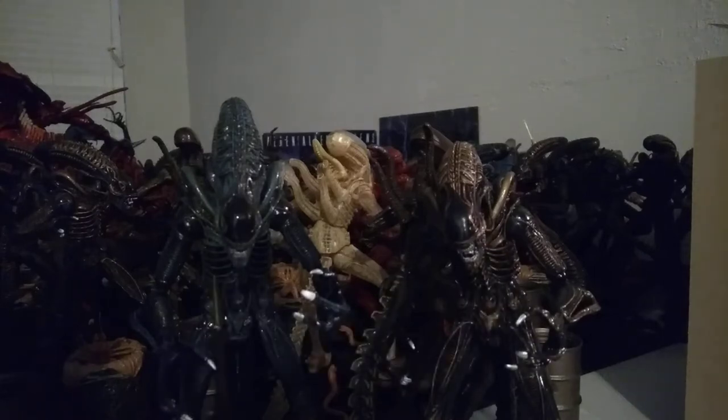Hey everyone, today I'm doing kind of a late night, old re-review — my first ever re-review, actually. This review is going to be of the NECA Aliens 7-inch scale ultimate reissue slash re-release of the NECA Ultimate Xenomorph Warrior and Egg, Facehugger, and Chestburster.